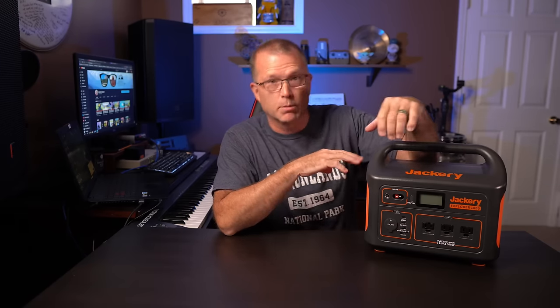Let's say that you really don't need the portability of something like one of these portable power stations. Maybe you want something more permanent mounted, either in an RV, a van, or maybe a shed. Let's say you want to build your own solar generator system that can grow with you. You're going to need a few basic components to start, and the first thing you're going to need is a way to store your power — so you're going to have to start with a battery.